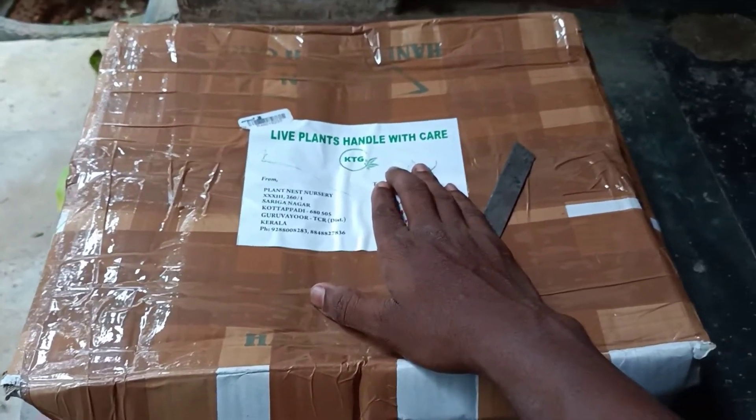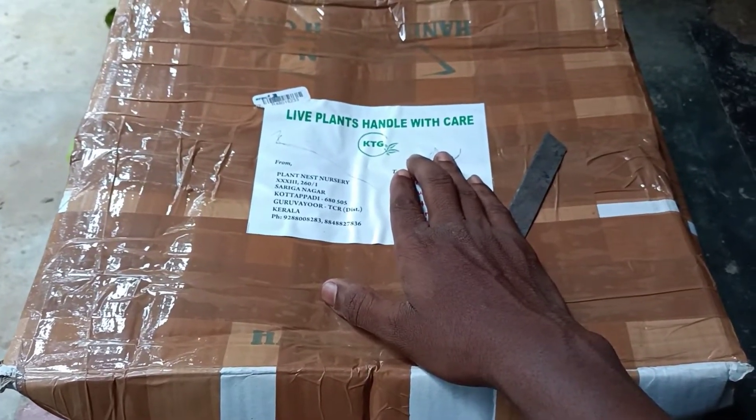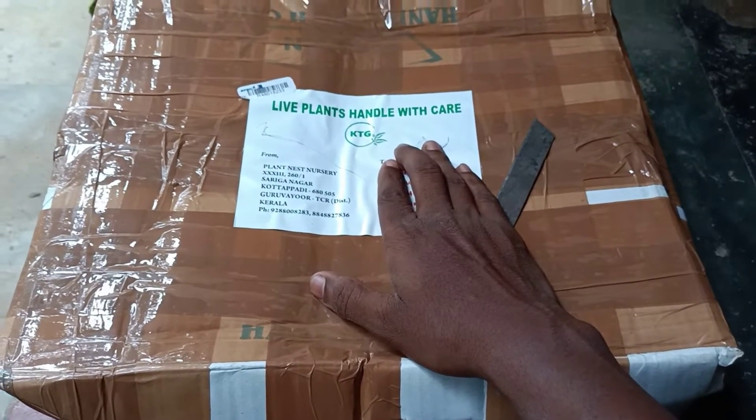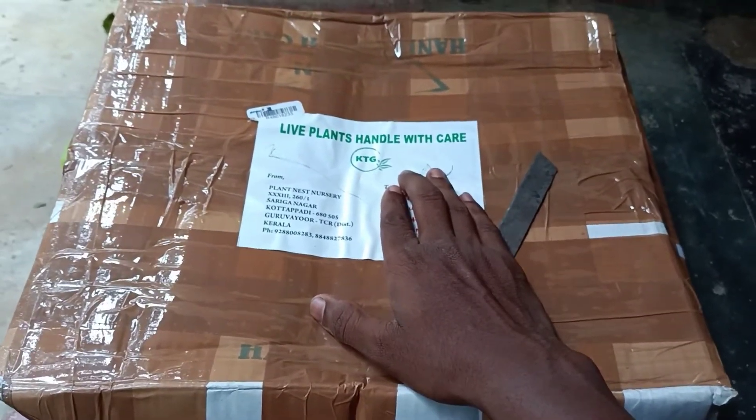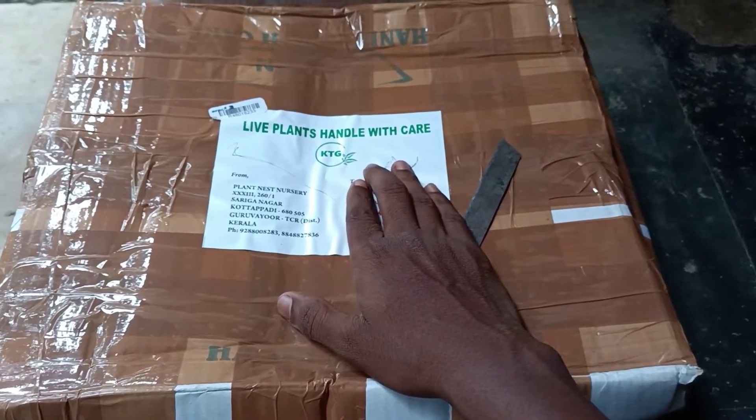I'm just going to show you some new bookings — it's got a new book. It's the unboxing book. You can make it a new book. I will use the lightplant, which I used to use.